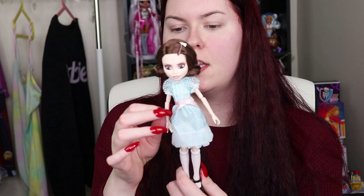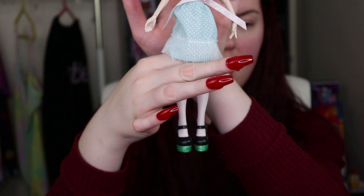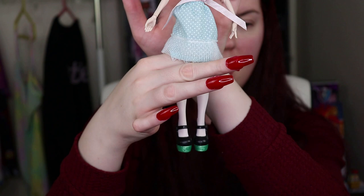These dolls are super articulated — they have articulation at the elbows, at the wrists, the hands obviously pop off, their knees bend, they can fully sit and pose. Here's what doll number two's face looks like — she's a little bit friendlier looking I would say. Same outfit, same socks, same shoes. The only thing I would really critique on this doll is the way the hair feels, which is a little bit weird, and even the hairline is a bit weird.